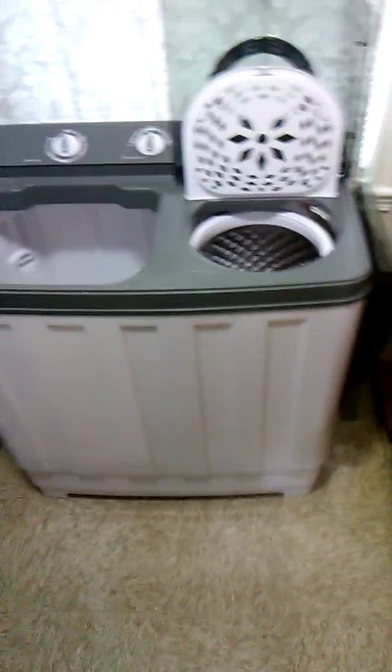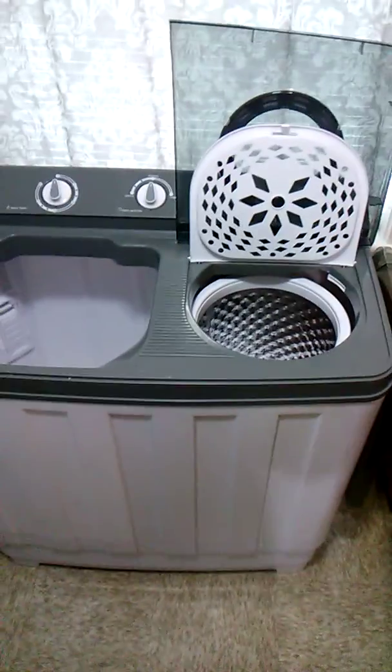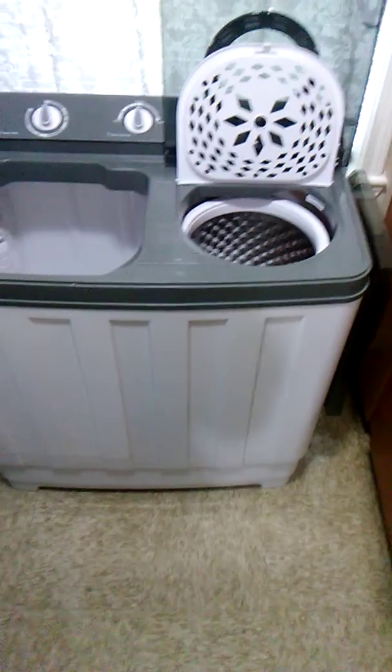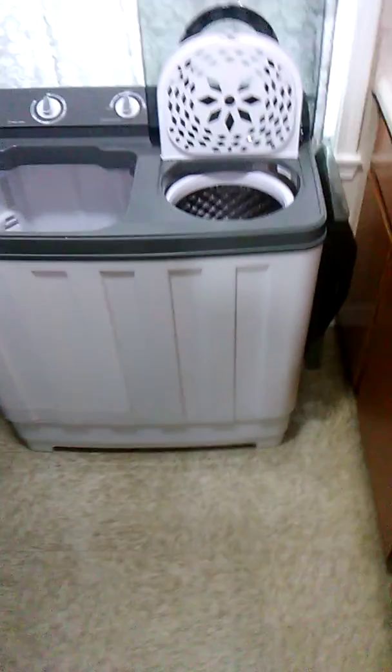On my last video I said this was the newest 30-pound portable washing machine on the market. I did some research and found out Samsung has a 14kg portable washing machine with a washbowl. I'm gonna put the name in the description where y'all can look it up. These two are the newest portable washing machines on the market right now.